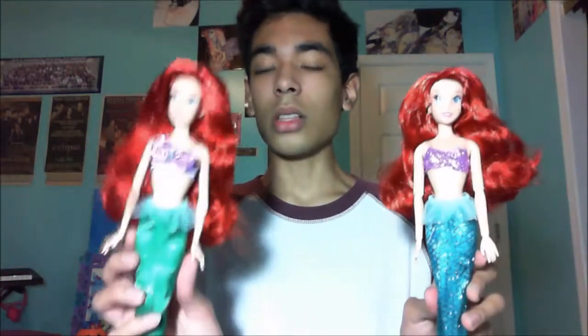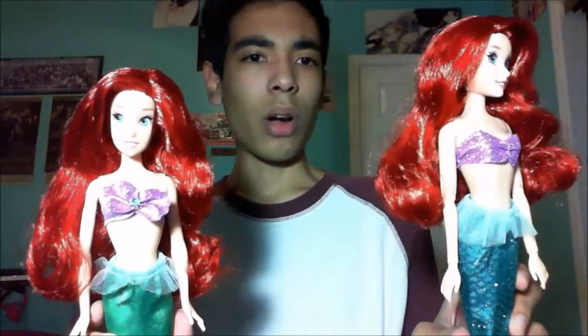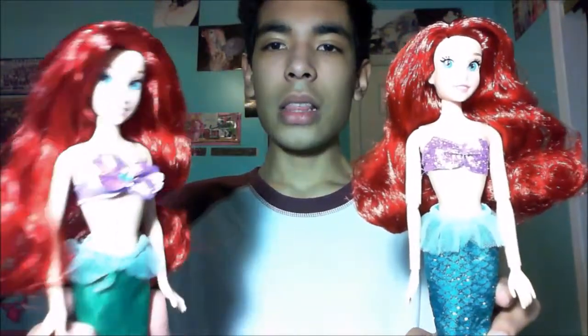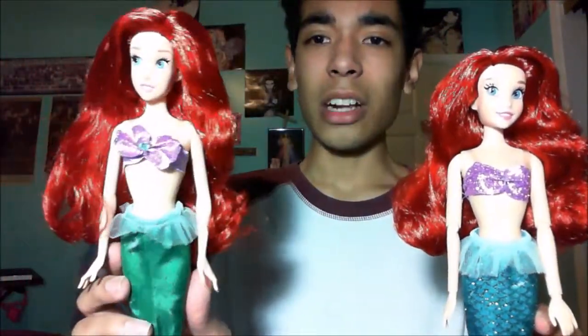The Disney Store doll has long hair and the JC Penney one has short hair, but the hair quality is similar except the Disney Store one's hair is a little darker. As for the bras, the Disney Store one has a nice shiny glittery bra, while the JC Penney one looks like they just glued on a piece of pasta, put glitter on it, and called it a day — it's not great.